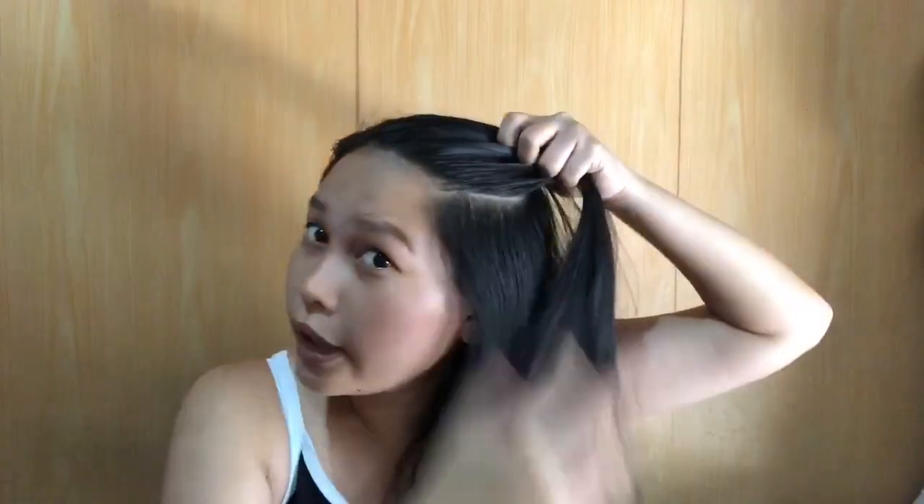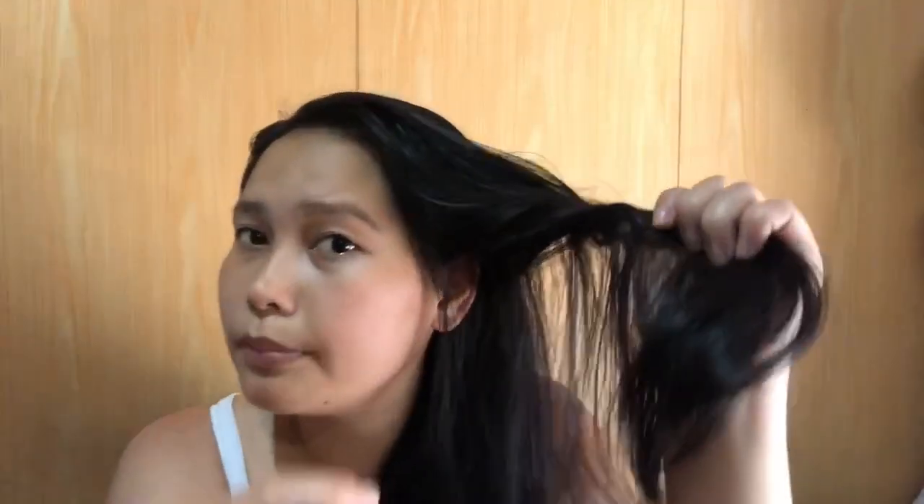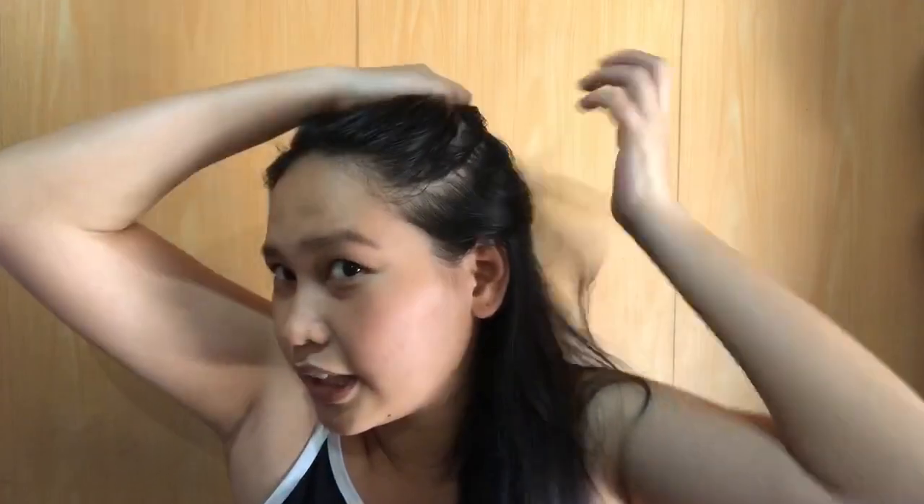After making the mixture, I want to show you my hair first. On top it's gotten a bit oily because I haven't bathed yet, and at the bottom it's frizzy and the ends are dry. There are no split ends but when you touch it, it feels rough because it's drying out. There are also some baby hairs sticking out.